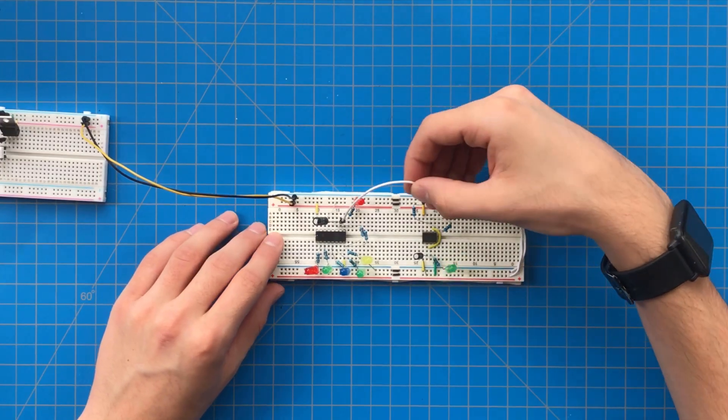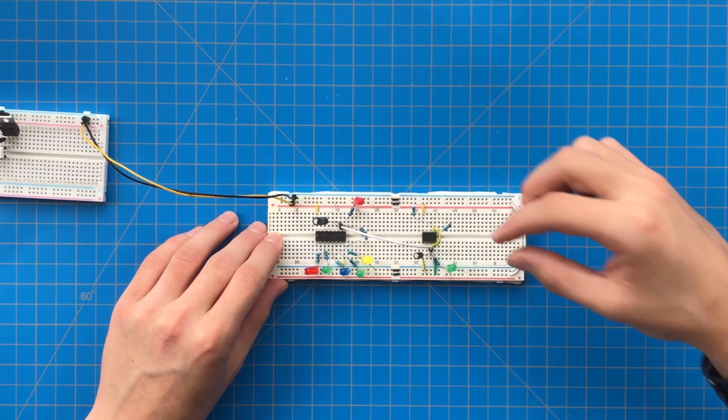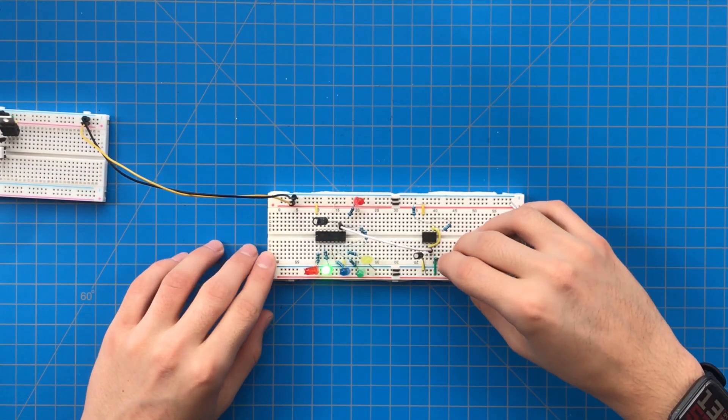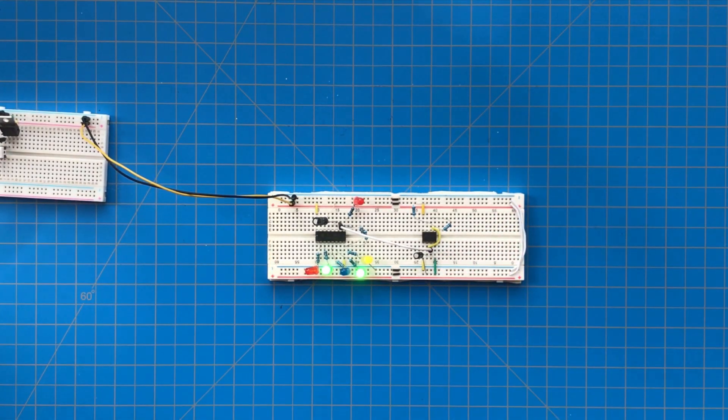Now let's connect the oscillating output of the 555 to the pulse input of the counter. As you can see, with every 555 pulse the counter value increases by one. The higher values take longer to turn on while the lower values take shorter. This is the foundation of our watchdog timer.